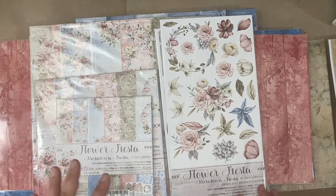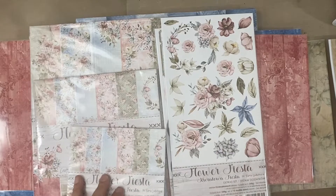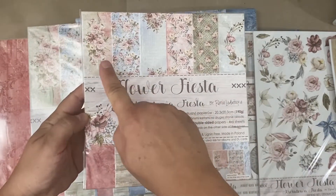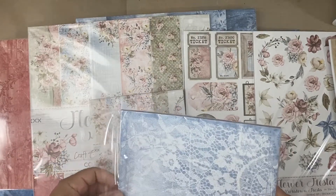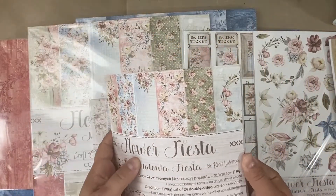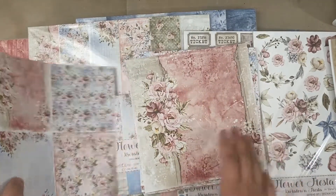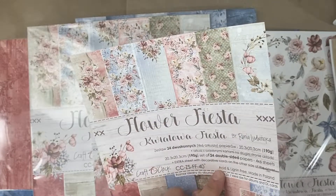This first collection I'm going to show you is called Flower Fiesta. I am in love with this — it just has mini album written all over it. Available in 6x6, 8x8, and 12x12. Let me open the 8x8 so you can get a good look. It's 24 sheets and you get four of each design — six sheets plus an extra sheet. On the back of the packaging you get a nice cut apart.